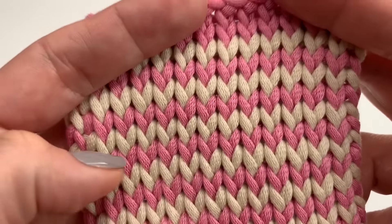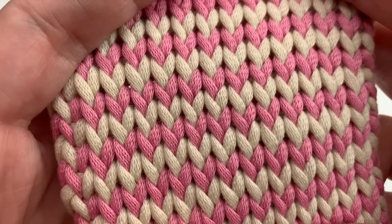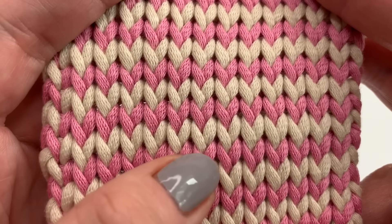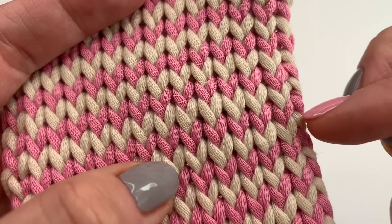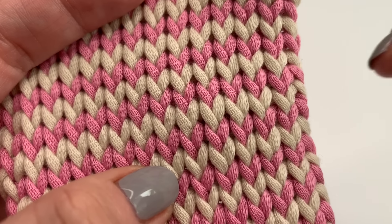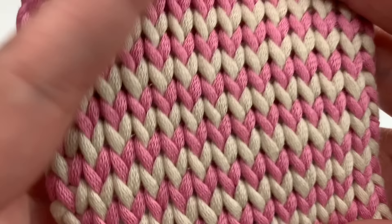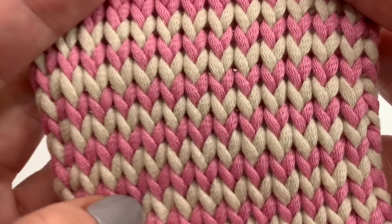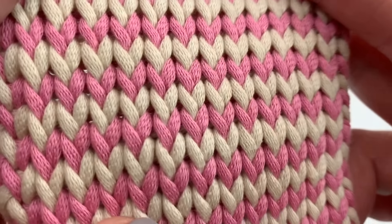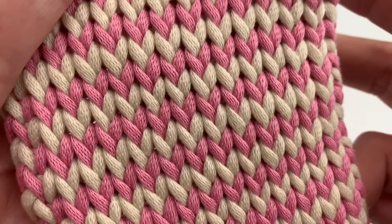Hello everyone, today I'm going to show you how to crochet this beautiful knit stitch in Tunisian crochet in two colors. It's very easy, it's a one row repeat, you don't have to tie off your yarn in every row — you just keep changing colors. There are no ends to sew in every row, so it's a great pattern for a beginner.